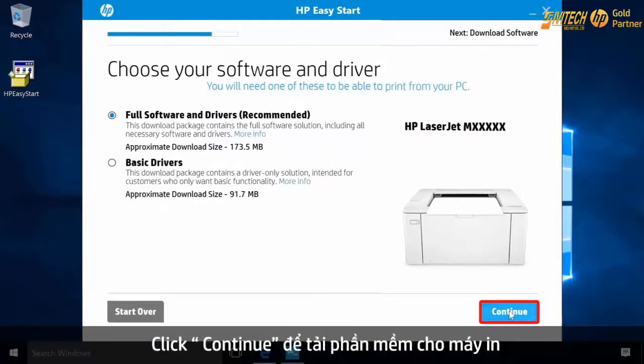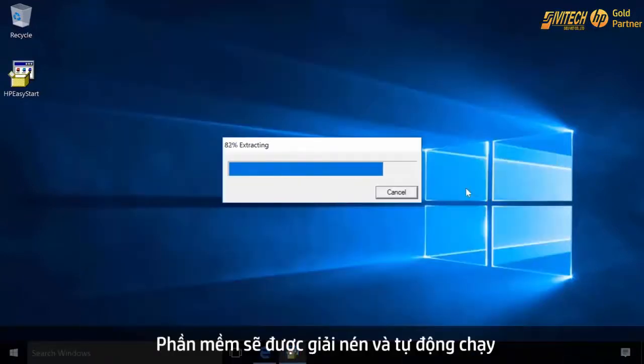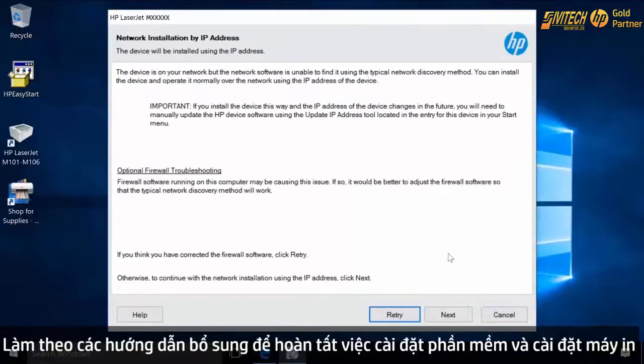Click Continue to download the printer software. The software extracts and launches. Follow the additional prompts to complete the software installation and finish setting up the printer.